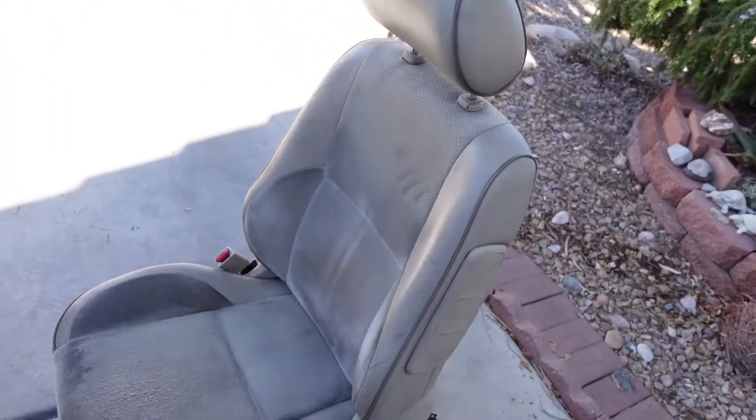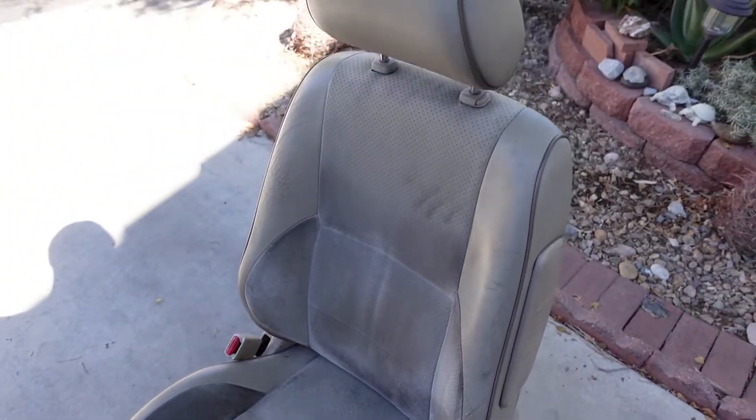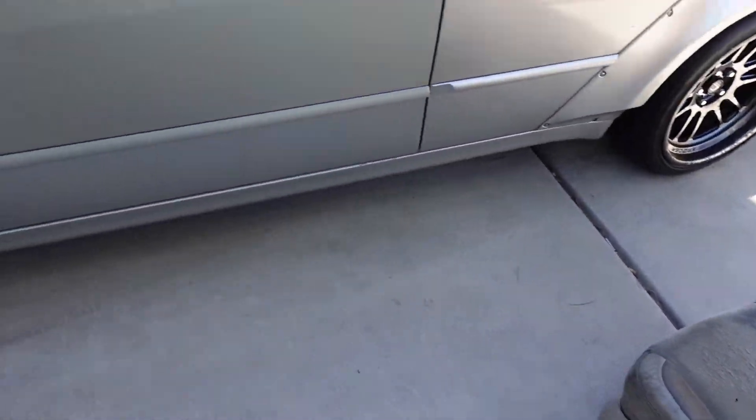We got the stock seat out and this is how it looks. This thing has definitely seen better days.